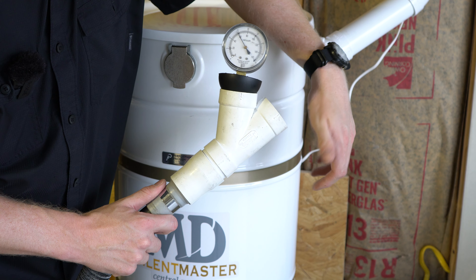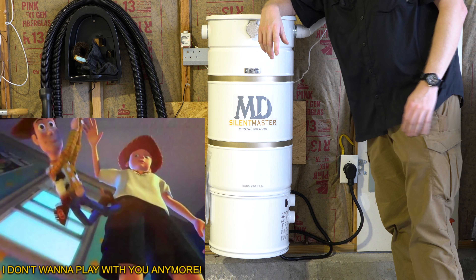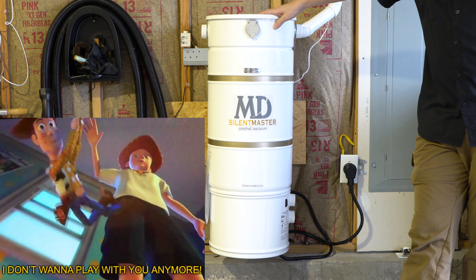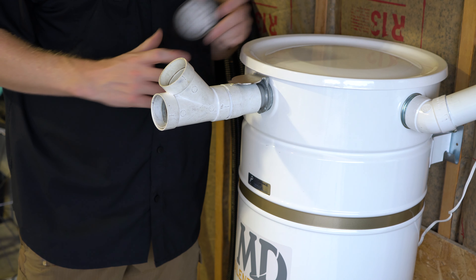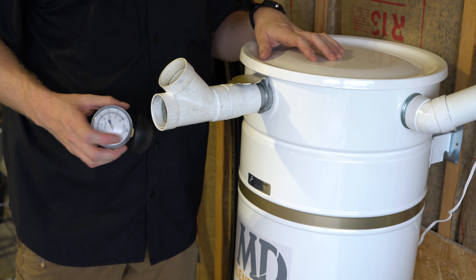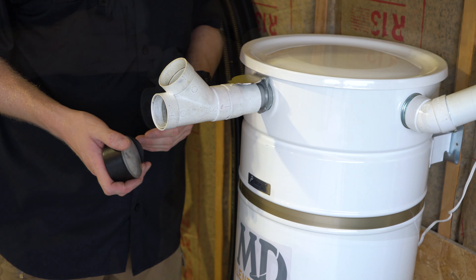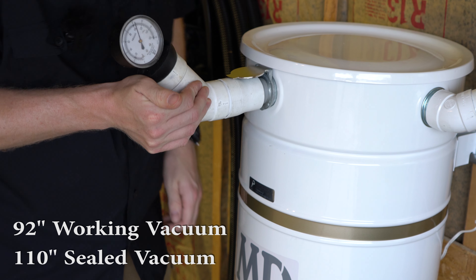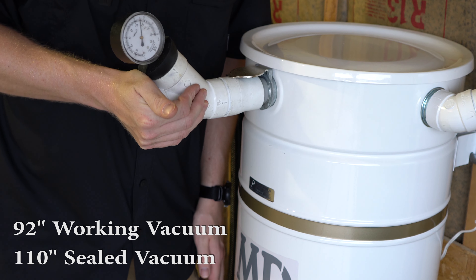Spoiler alert: after this review, this unit is going back in its box and is going to go to a proper household because it just doesn't belong in my small house. Let's go ahead and see what the numbers are. I have it directly connected, so this is where the numbers should be the best, and I have my working vacuum gauge. The unit is getting about 90 to 95 inches of working vacuum, which is very, very good.